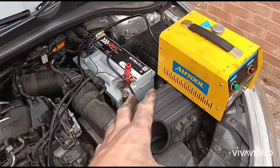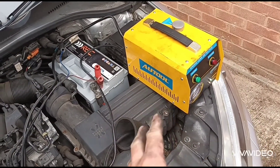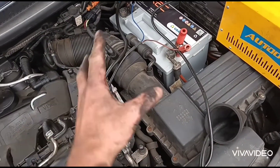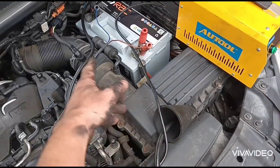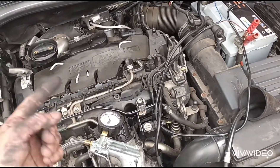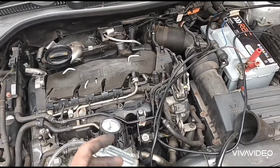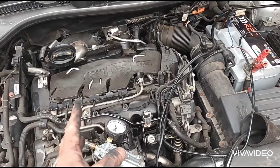So that actuator is definitely not holding pressure. Looks like we won't have to do a smoke test. If that had been working, we would then do a smoke test — connect this cone and push smoke through the system to see if we can find any smoke leaking from cracks on the inlet manifolds or boost pipes.